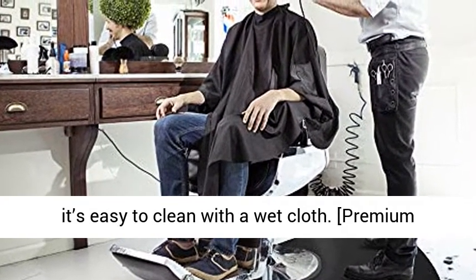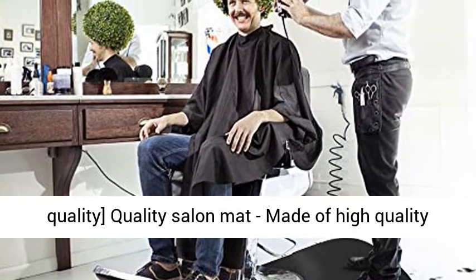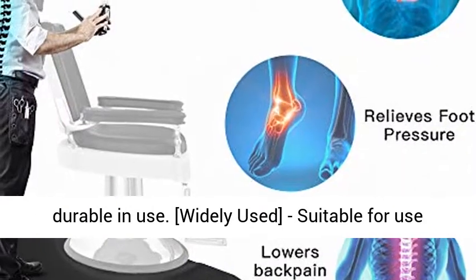Premium quality Salon Mat, made of high quality PVC and high density foam for extreme comfort and durable in use. Widely used — suitable for use with barber chairs and salon chairs.